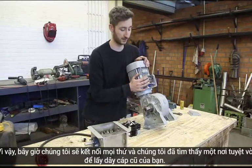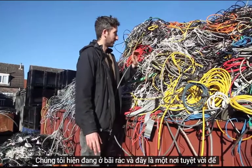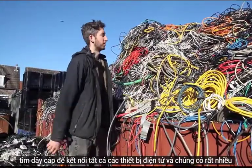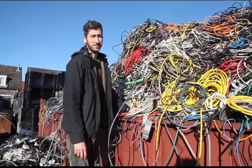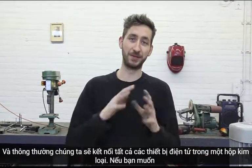So now we're going to wire everything out. We found a great place to source our engine cables — we're currently at the drinkyard, and this is a great place to find cables to connect all the electronics. We have plenty of them. Usually we're going to connect all the electronics in a metal box.